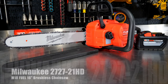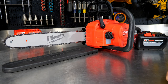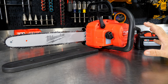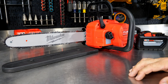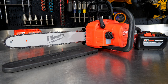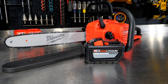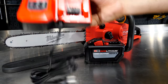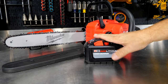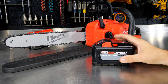This is the Milwaukee Model No. 2727, the M18 Fuel 16-inch chainsaw. You can also get this in a 14-inch bar and chain — the body and performance are identical, maybe a little less drag on the 14-inch bar, but essentially the same saw. You can get this as a kit, which includes the 12.0 high-output HD battery as well as the M18/M12 rapid charger for faster charging, especially for these larger capacity batteries.